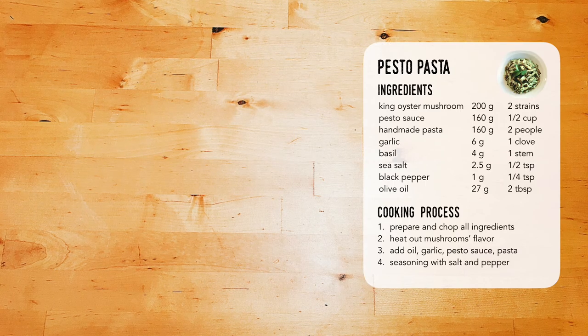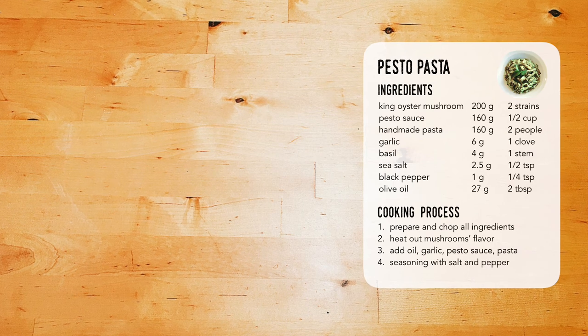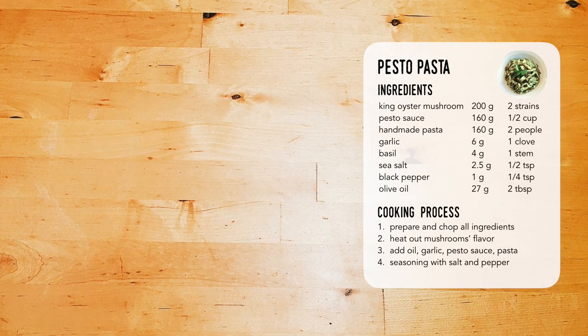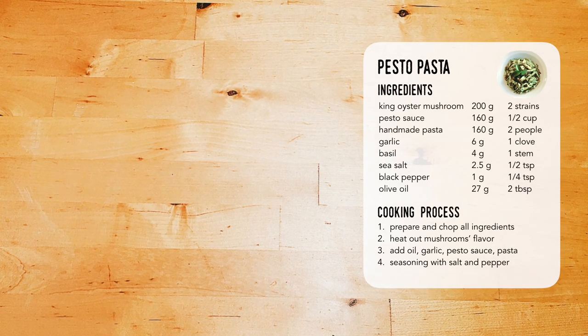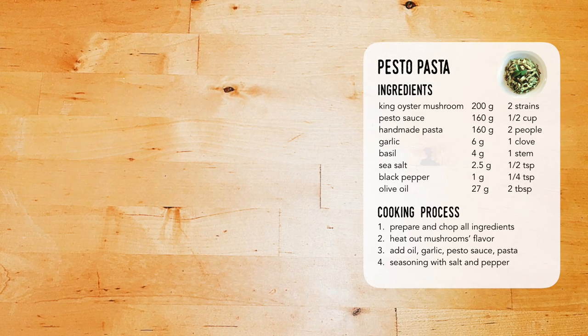Bye! I feel happy when I cook. I feel humble in front of all kinds of food ingredients. Food shared makes it more delicious. I want to share the recipes and inspirations from the process. Nadia's Big Little Cooking Projects — specially for you. Bye!